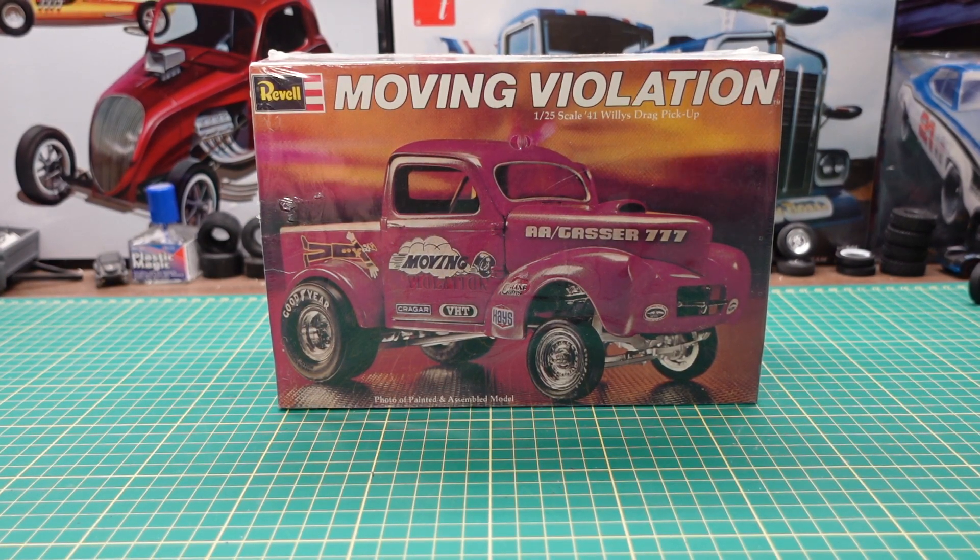Hi YouTube, Roy Marco with Marco Custom Build Models coming to you today with Ravel's Moving Violation, which is a '41 Willys pickup gasser, drag pickup.